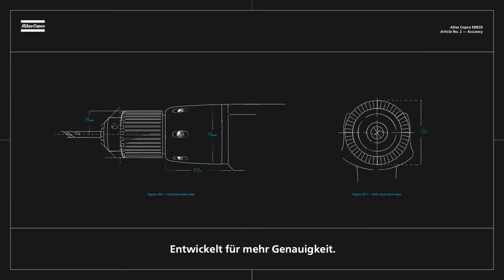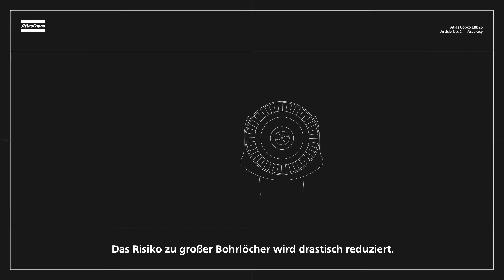Introducing EBB26. Designed to improve accuracy, greatly reducing the risk of oversized holes.